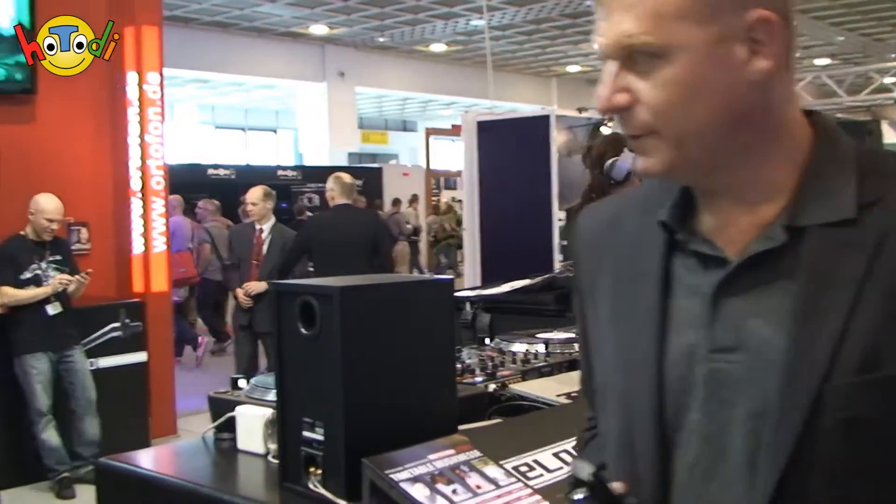Ja, hallo, willkommen hier zurück bei der Frankfurter Musikmesse 2011. Es ist hier ziemlich laut, also ich hoffe, ihr könnt das auch wirklich alles verstehen. Es ist also so, dass wir uns jetzt sehr viele konventionelle Musikgeschichten angeschaut haben, Keyboards, Software für Gitarren etc.